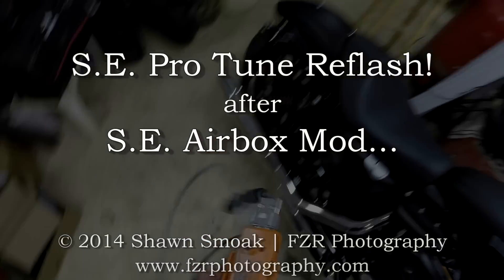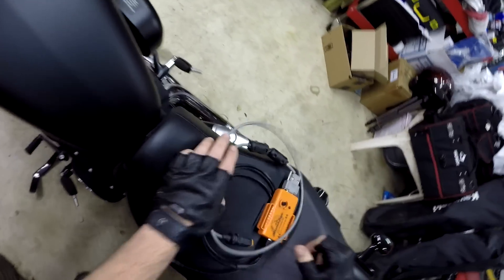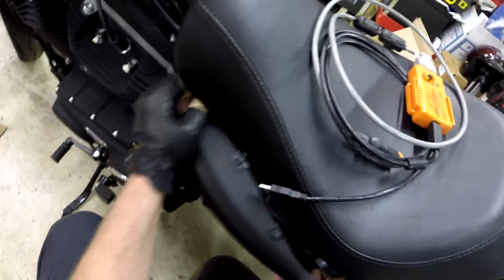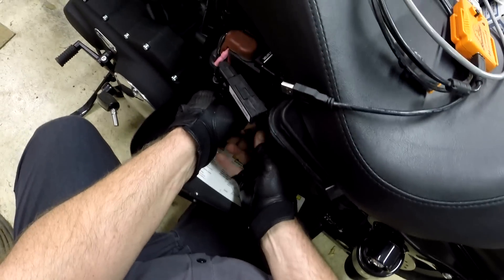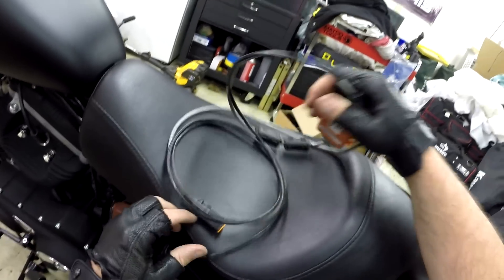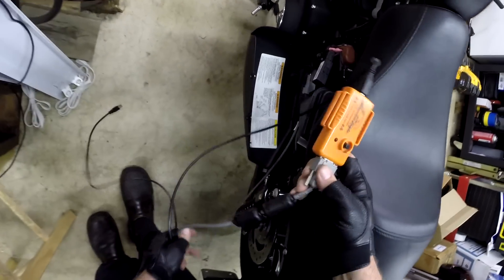I decided to put one of these things in record mode to cover the area. I plugged the port — hopefully I got the camera in a position you guys can see. Looking at the Pro Tuner. Let me get it turned here so you can see it.